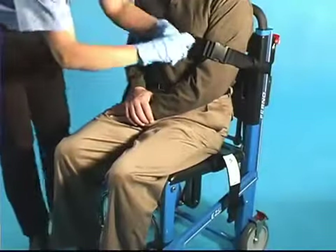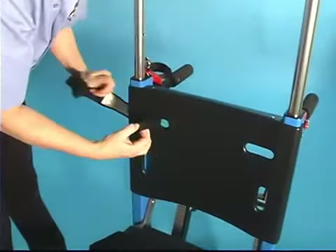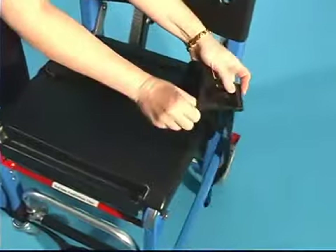The horizontal configuration uses one restraint for the chest and one for the lap. The chest straps are attached through the matching horizontal or vertical slots in the backrest panel, and the lap straps are attached through the seat panel slots.